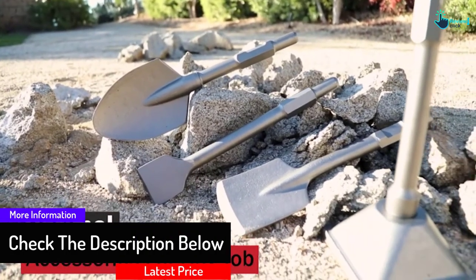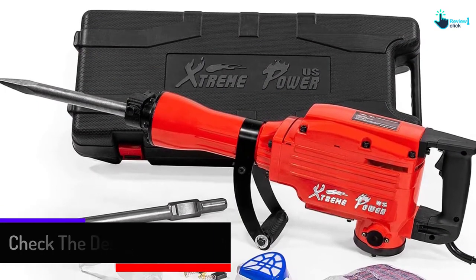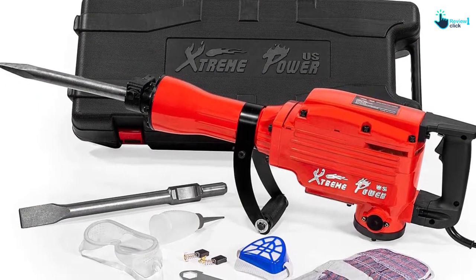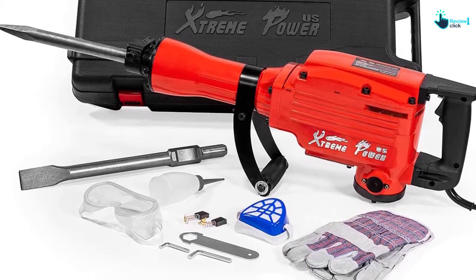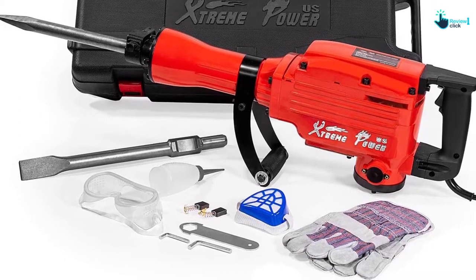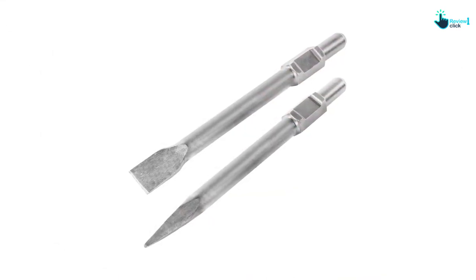The good thing about this jackhammer is that it comes with lots of accessories to simplify use. Those include a blow mold case, oil feeder, 1-1/8 bull point chisel, 1-1/8 flat chisel, hexagon bar wrench, glove, safety mask, and safety goggle.